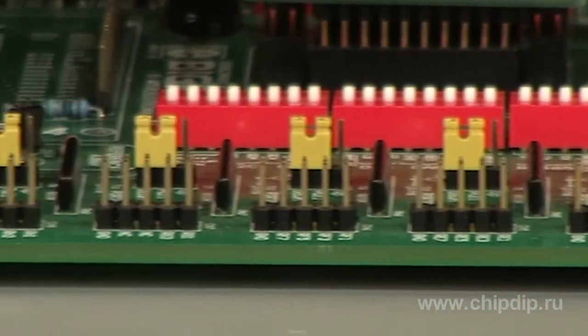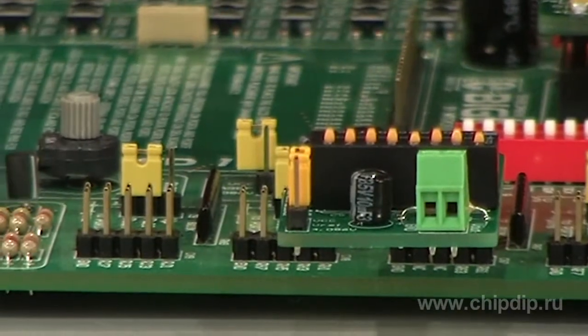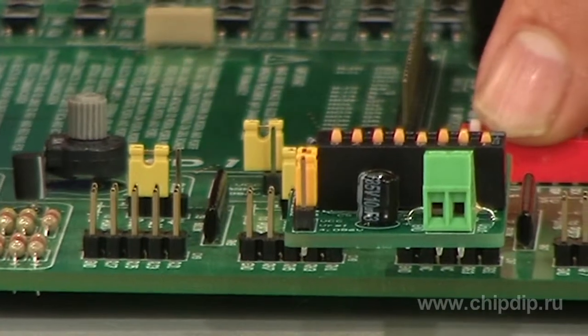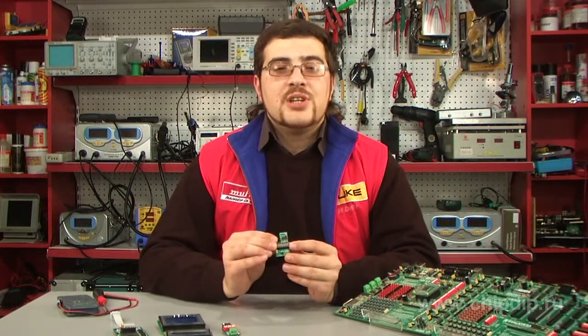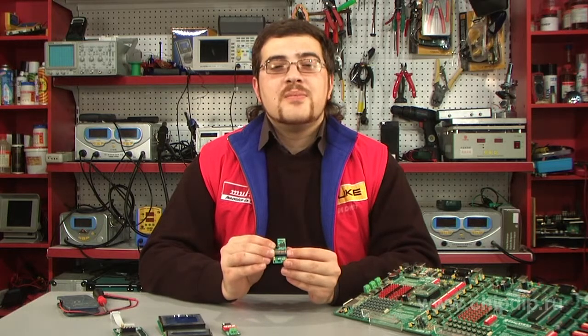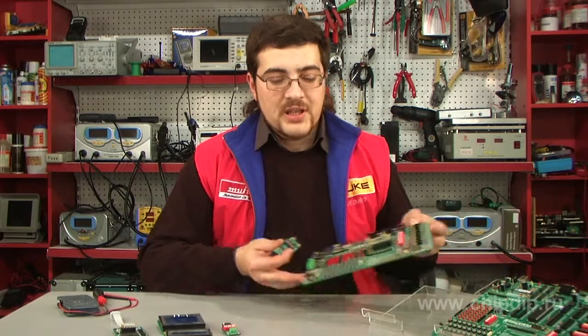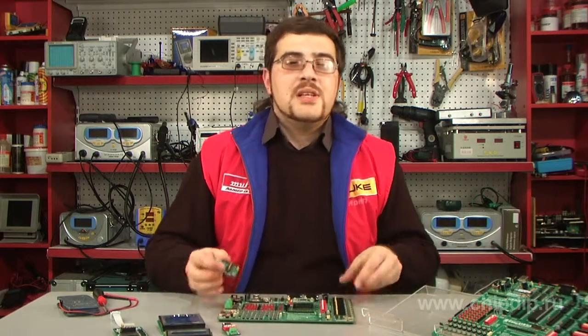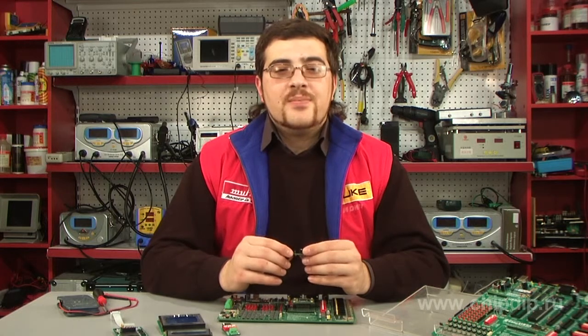The ME-DAC board connects to the input-output ports of the microcontroller via the ISP interface using a 10-pin connector. Depending on the type of microcontroller, appropriate switches must be set to the ON position. In this case, we have a board with a PIC controller. Therefore, the first and the fourth switches are to be set to the ON position.